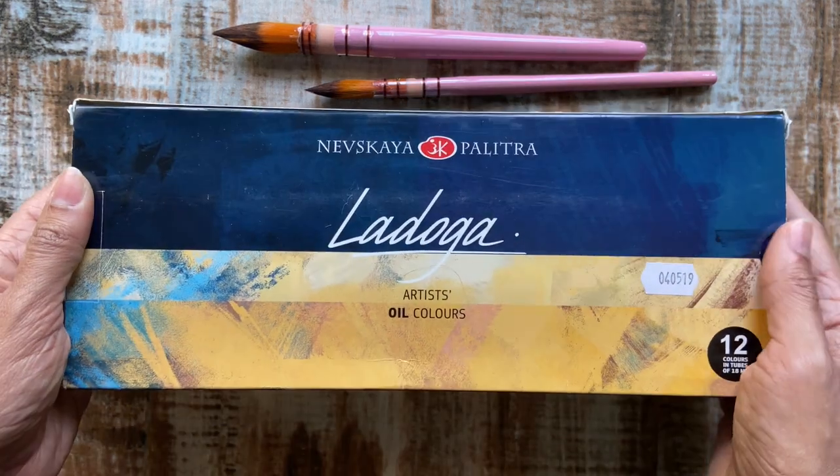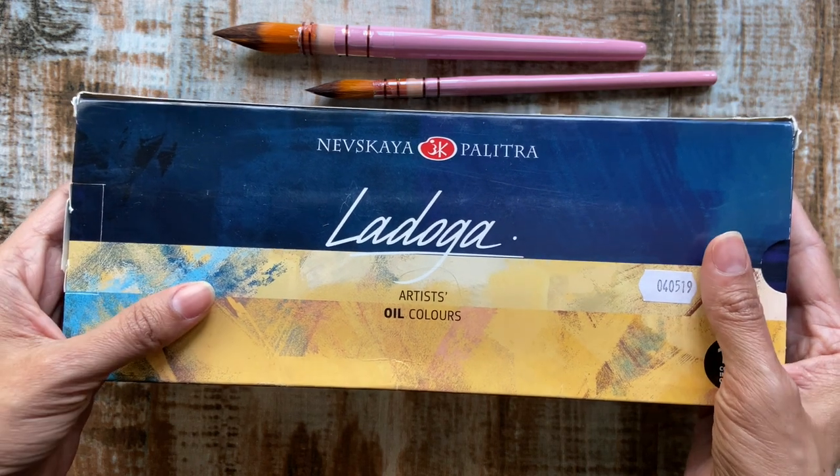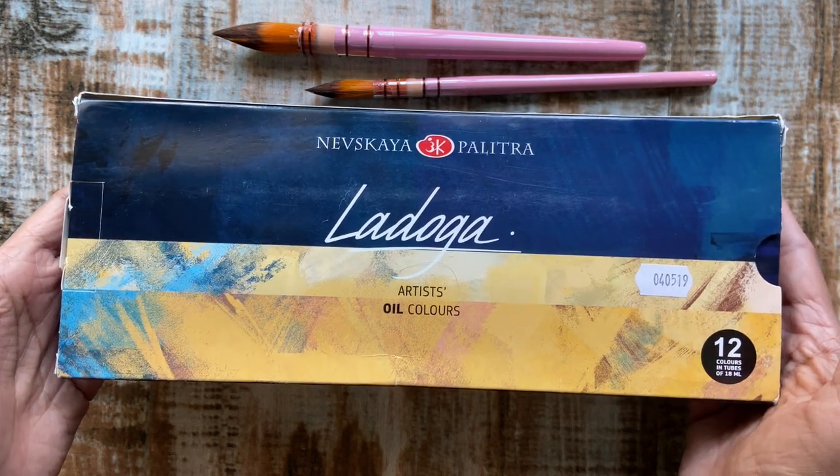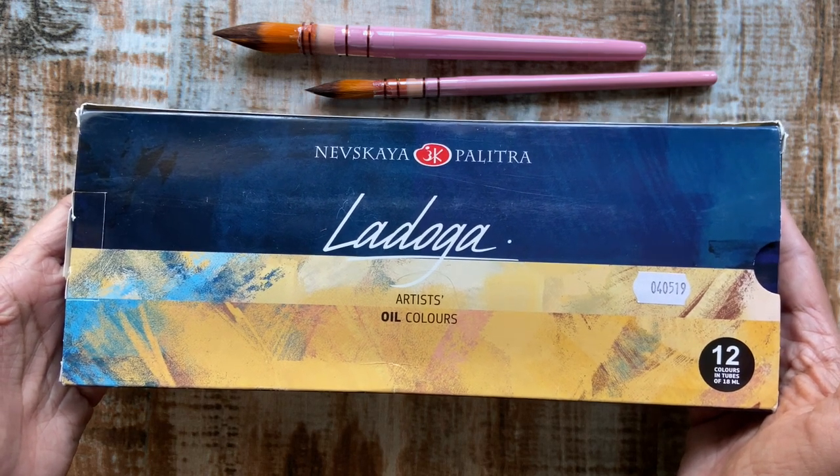Here you can see that Ladoga has a very simple but elegantly designed logo and packaging. They have used muted yet mature colors on the packaging, which I'm certain appeals to a large segment of artists.